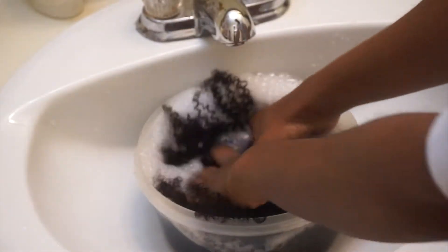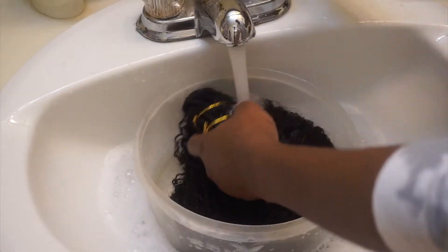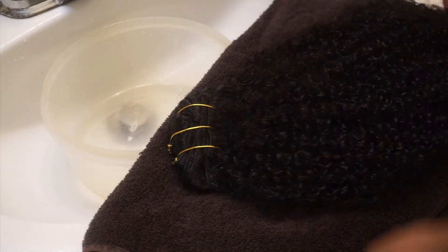I left the gold band on so it's easier to wash, and I've been doing this for a while and it works. Then I just make sure I rinse out all of the soap so it's clean, and then I put it on a towel and let all the water drip off.